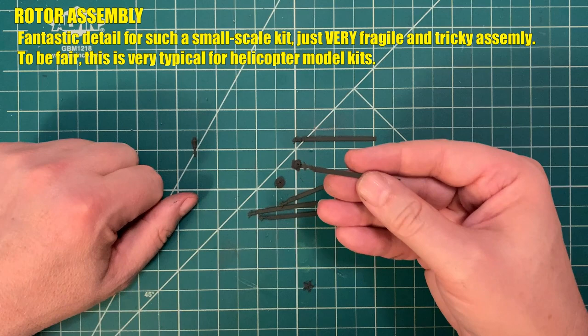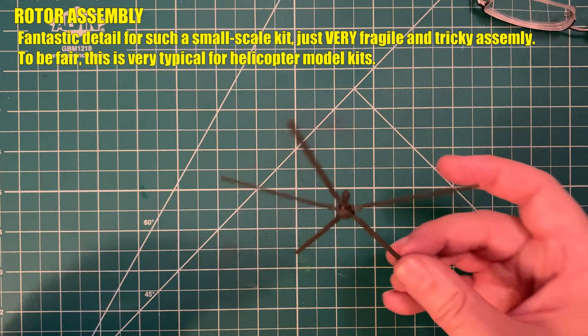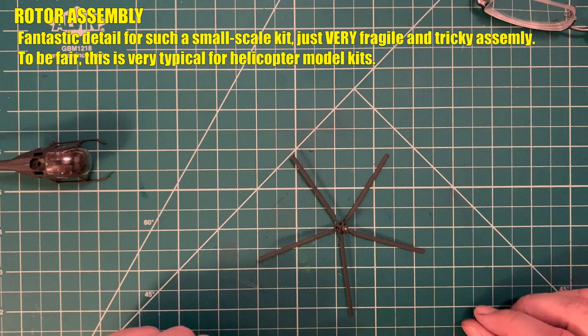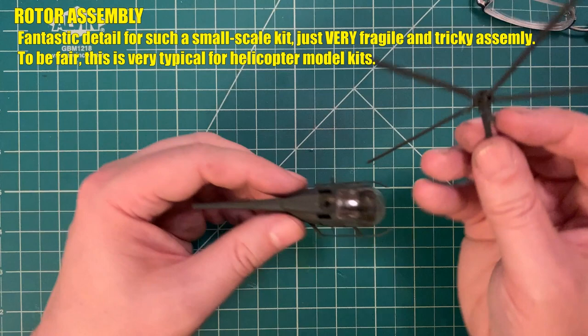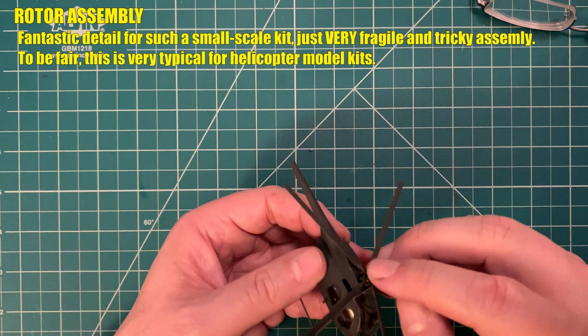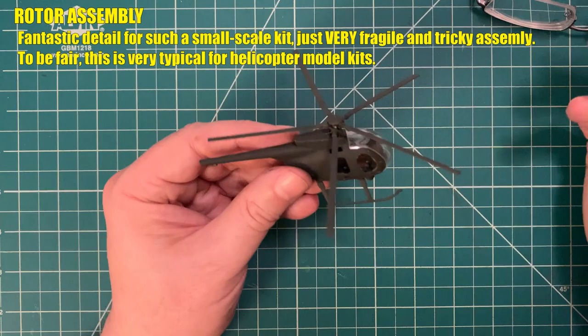A few minutes later, some cursing and some hurled hobby tools — the rotor assembly is assembled. Not going to lie, it wasn't very easy, and those blades aren't perfectly equilateral or set at exactly the same vertical angle, but I'll play around with it later. Moment of truth: mounting the completed rotor assembly into the aircraft — and that was surprisingly easy. The rotor still spins, which of course it does — how else are you going to make the cool helicopter noises when you're playing with this on the table?